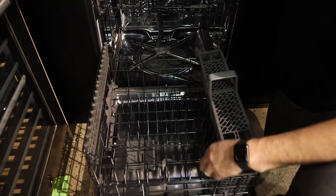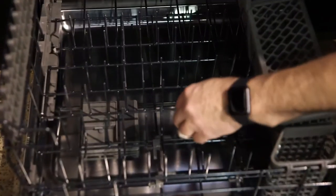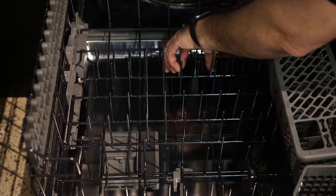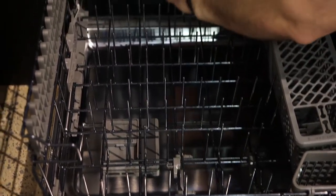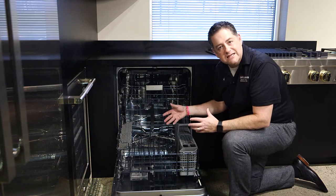Inside, you'll notice it's all stainless steel. We've got nice heavy-duty dark graphite racks with cushion-tipped tines to help prevent rusting. There's a tine that will collapse, which is nice so if you have larger casserole dishes or cake pans, you can put those in the back. This is a great entertaining dishwasher.